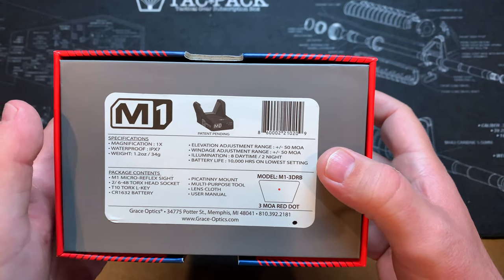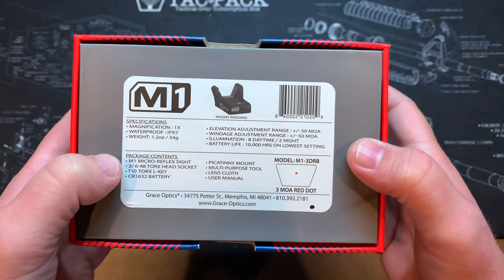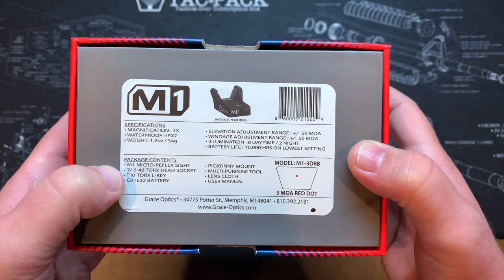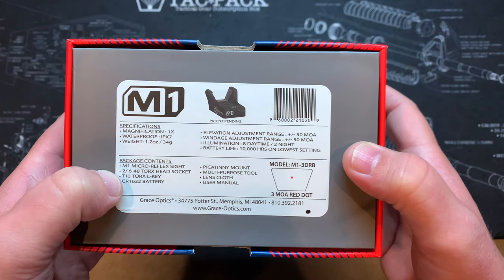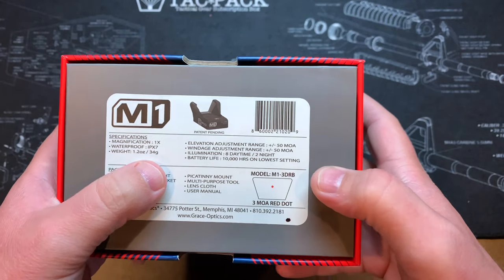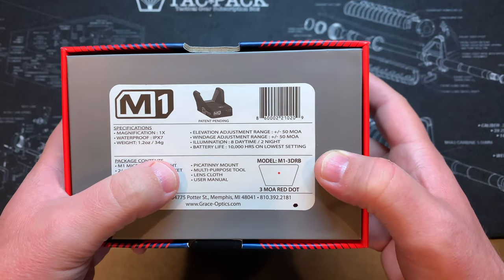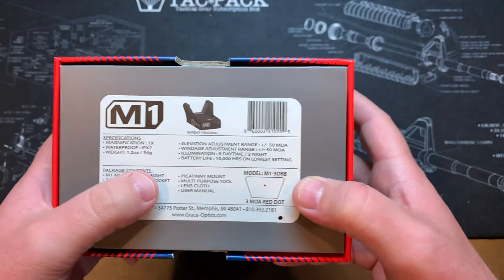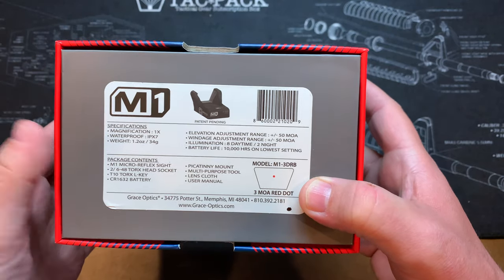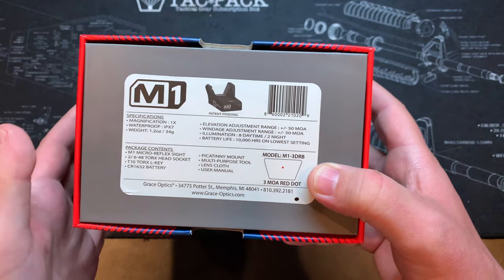Battery life is 10,000 hours, but that's on the lowest setting. In the box you've got the reflex sight, Torx head screws, Torx head keys, a battery, a Picatinny mount if you want to put this on a rifle, a multi-purpose tool for adjusting the optic, a lens cloth, and a user's manual. The reticle shown is the 3 MOA red dot, and it's also available in a 6 MOA red as well as 3 or 6 MOA green dot.